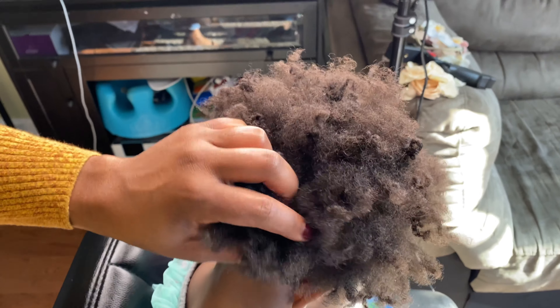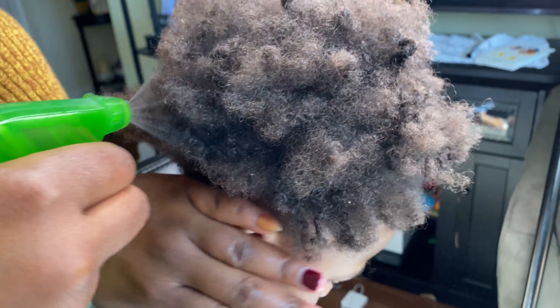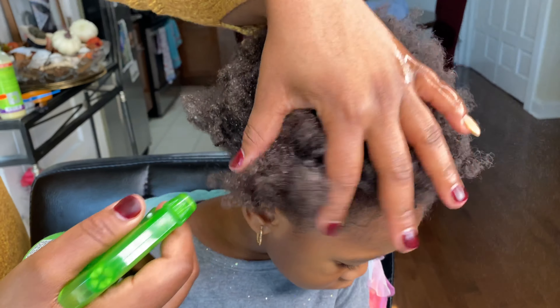Hi everyone, welcome back to our channel. Today we're here with a cute two-ponytail hairstyle to wear after your twist-out gets old.